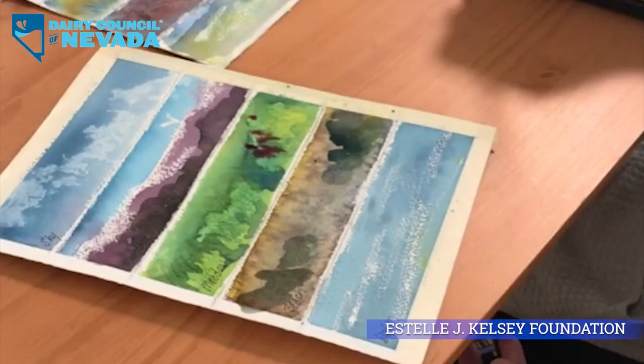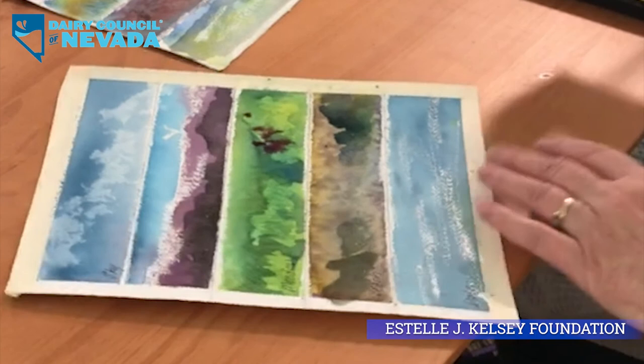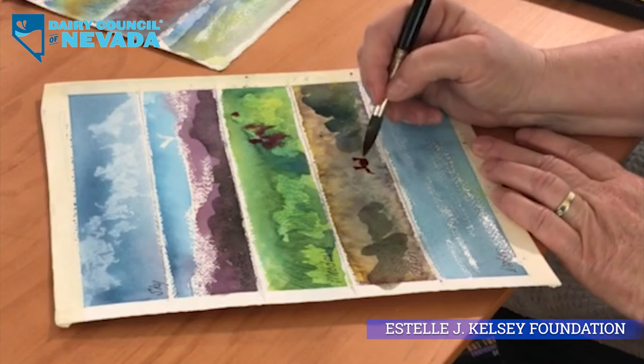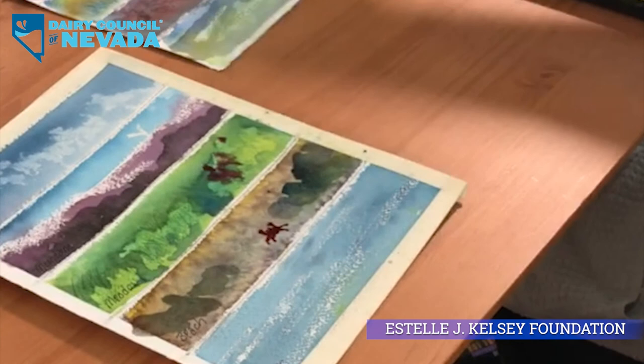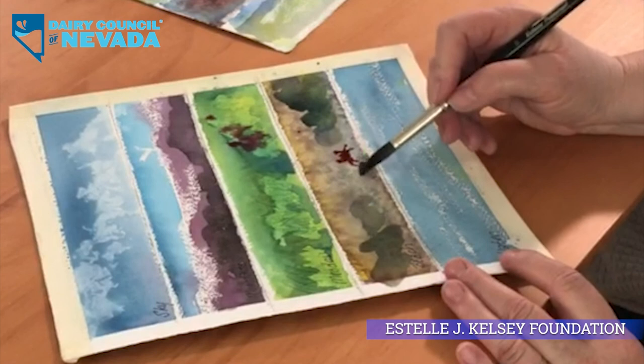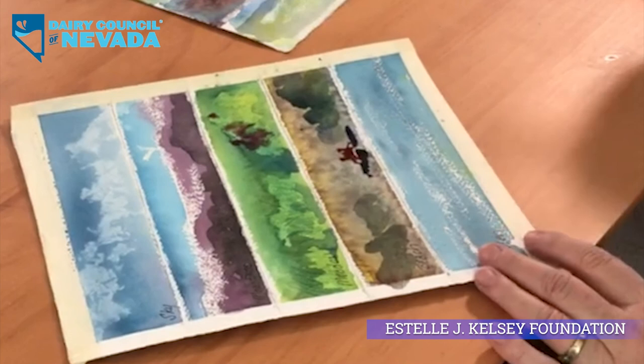Now I'll put a crab in. I'll switch to a smaller brush and give you a crab. Little round body, little legs up front because he's really angry, then the legs at the sides, and a couple of stalks for his eyes. When he dries we use a little pen and put two little dark spots at the top. Right now he looks like he's floating, so I'm going to give him a shadow and stick him to the ground. Crabby has a shadow. You can see how his color is actually moving into the shadows too.